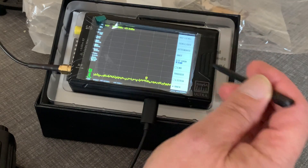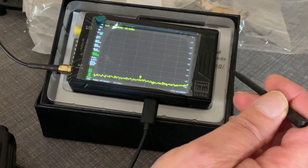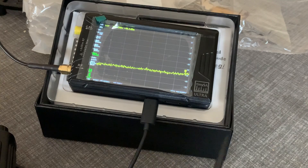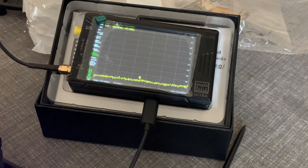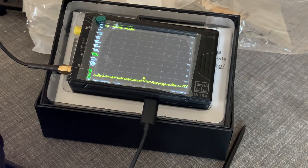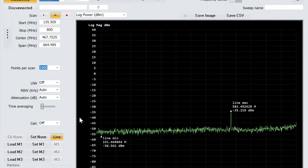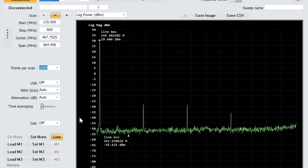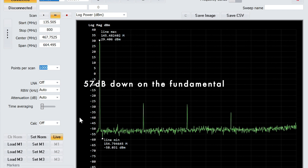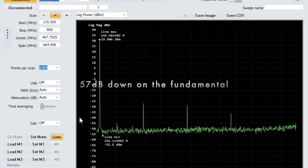Set it up for external attenuation, minus 40. Let that settle. I'm going to turn on the radio, give it a few moments. On 145.525, or thereabouts. No need to make a call because this is not going out — it's going straight into a dummy load. And there we are. Oh, that's quite good, isn't it?